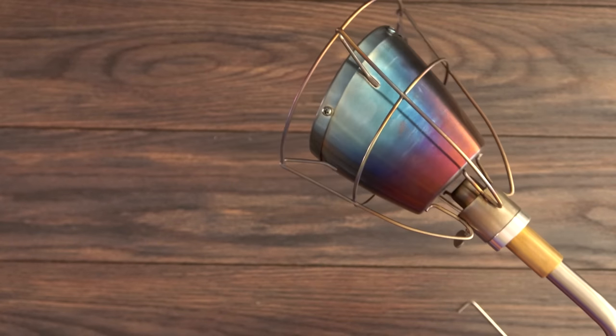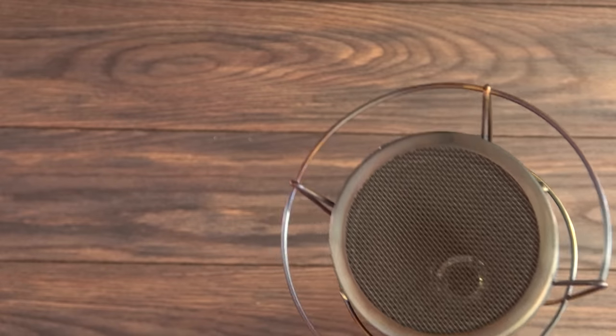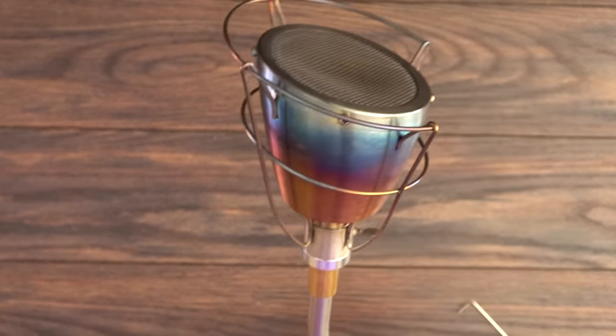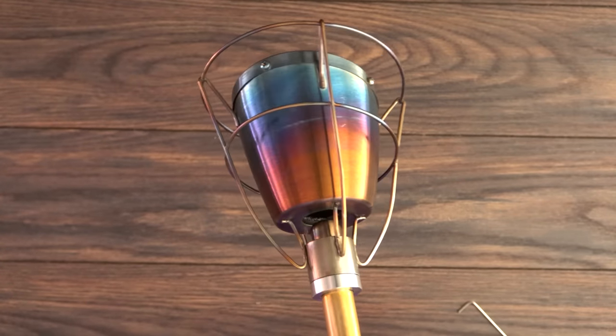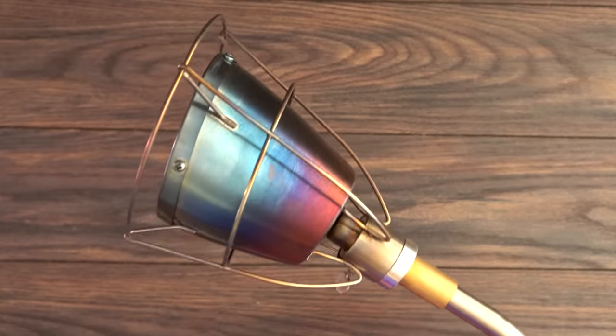After it has been seasoned, this is what it looks like. As you can see, it did change color a little bit — it's like a patina color — and your Syrizole is ready to go. Now it no longer matters what position you hold it in; it will be awesome either way.